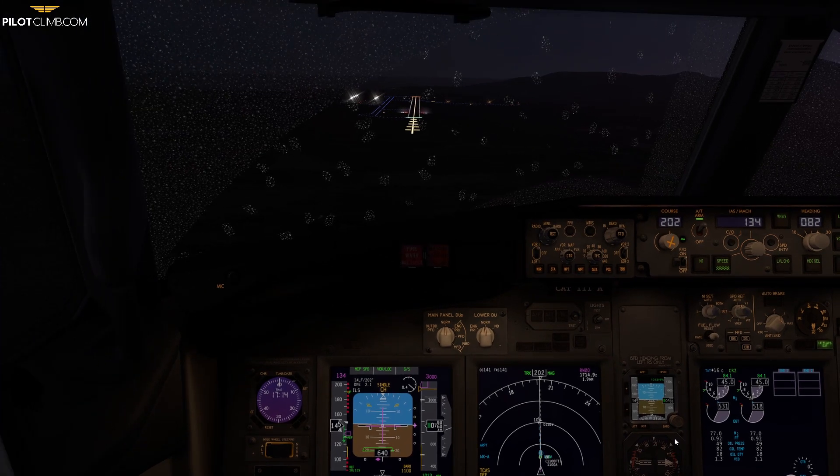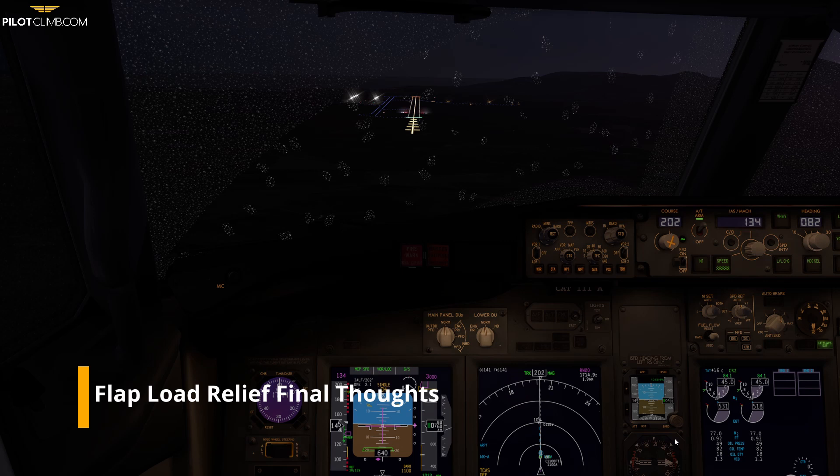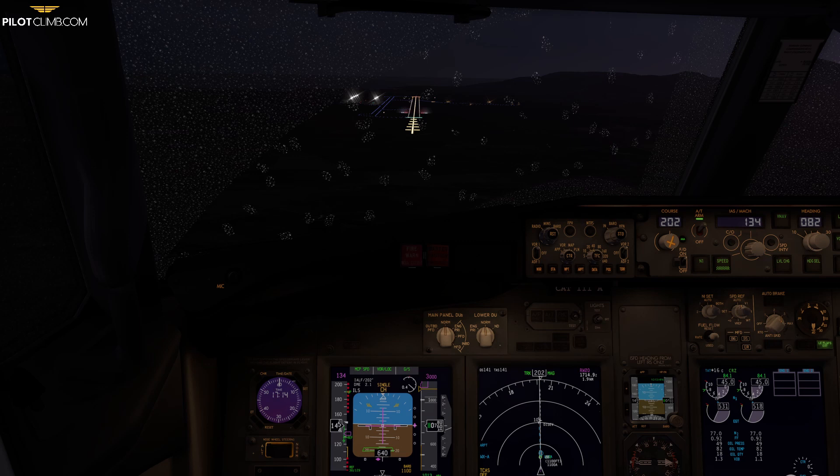So I hope you understand the flap load relief. Depending on the aircraft, some Boeing 737 models have flap load relief available starting from flap 10, while some Boeing 737-800s have flap load relief only for flap 30 and 40 — it depends on the model. But the goal for today's video was to show you what the flap load relief is, why we have it, and how you can spot when it's taking place. I hope you enjoyed this video. If you have any questions leave a comment below. Also go to pilotclimb.com where you can subscribe for free pilot training content. I wish you a good day and I'll see you in the next one.